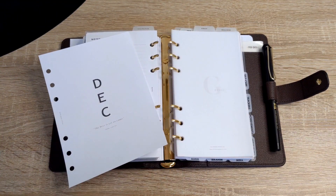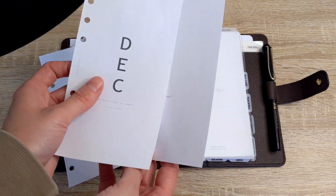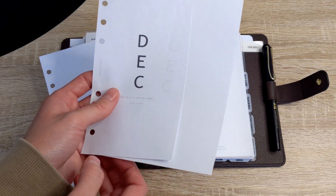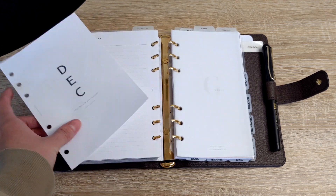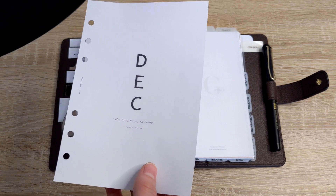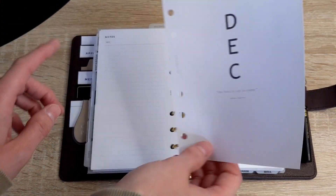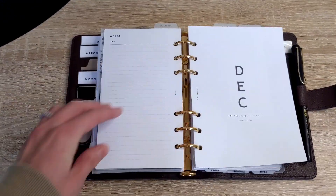I just realized that the paper I was showing you earlier is very thin — this is actually just regular, I think 22-pound or so, printer paper. This is not the paper I use. So I reprinted the paper for you. You can tell this one is a little bit on the thicker side. So let's go ahead and try out the personal wide insert in the personal size planner.